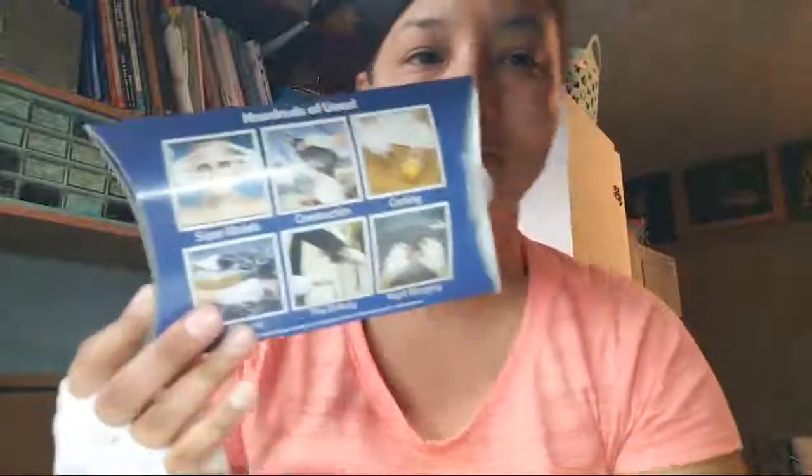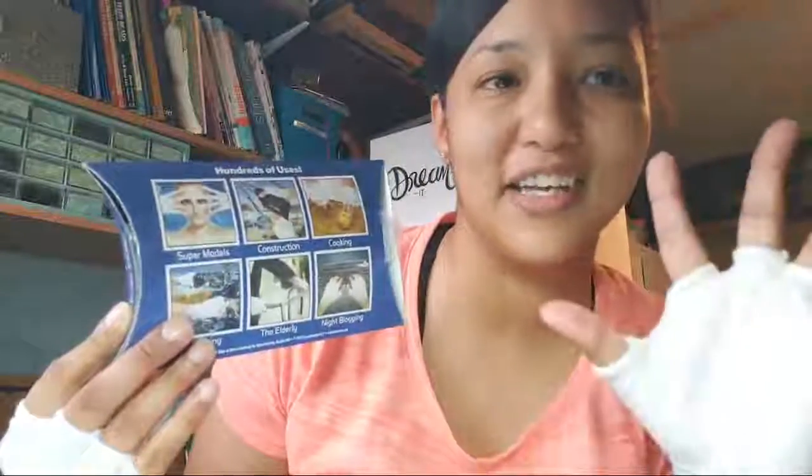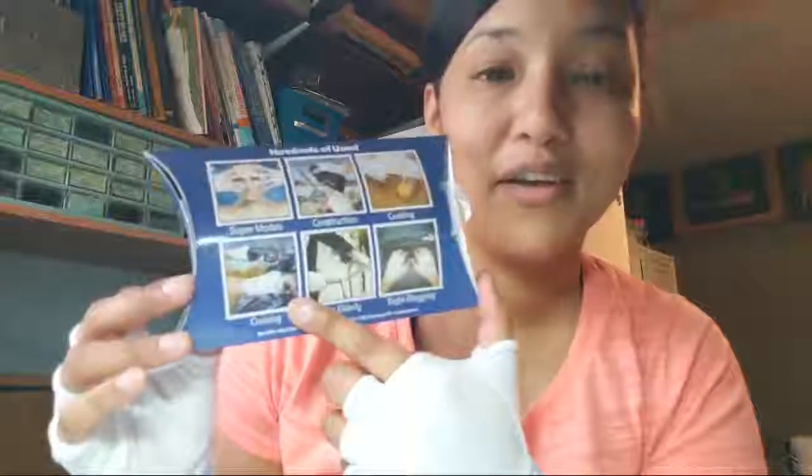I bought this at — I believe it was Earth World, downtown — and I just thought it was hilarious. On the back it shows hundreds of uses: supermodel, construction — I don't know why anybody would wear this for construction because it's gonna get super dirty — cooking, I can kind of see it but it'll get dirty, cruising — I would definitely use these if they were black — and for the elders, I can definitely see that.